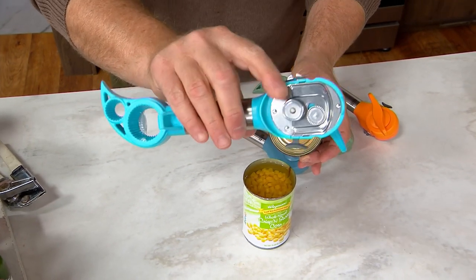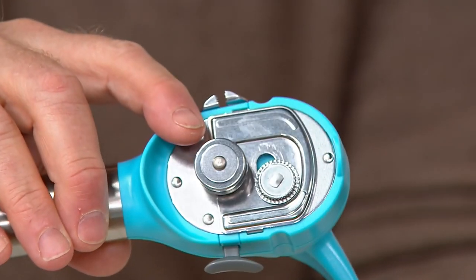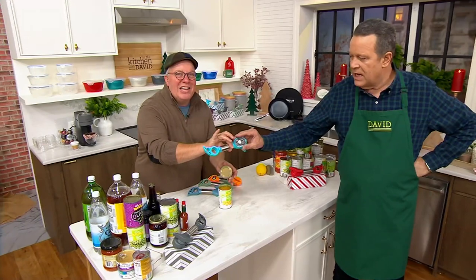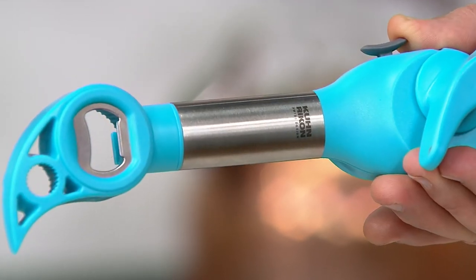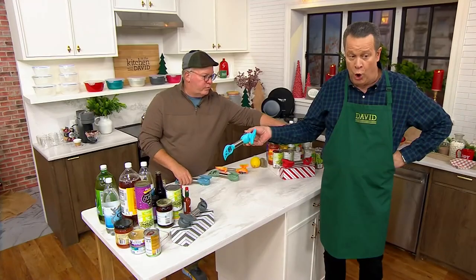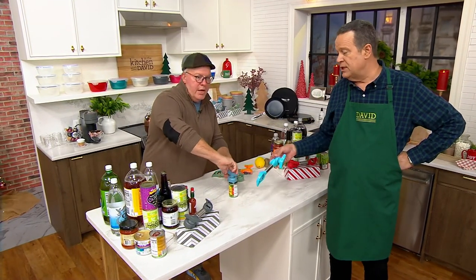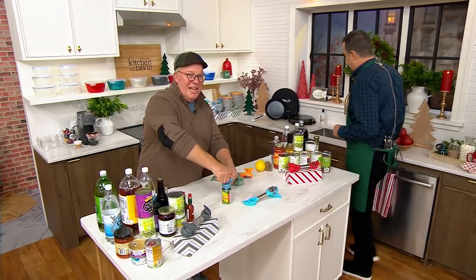Kuhn Rikon mastered this mechanism for 23 years. I've been here for 23 years selling this can opener and that has never changed. Why? It's perfect — it doesn't need to be fixed. All we do is change the handle and colors. Can I show this gleaming stainless steel? Doesn't that look great? We never did that before. This is top shelf — taking a silhouette you know, adding a feature, adding stainless steel, plus a gift box. Over a thousand are gone in this show.